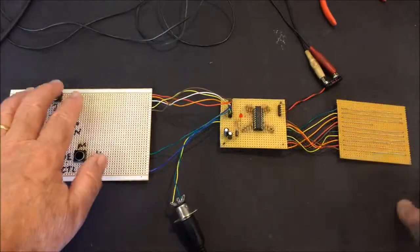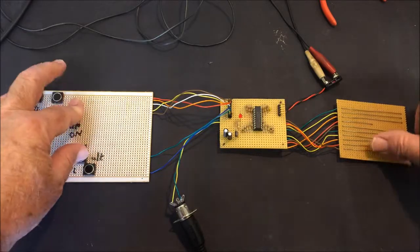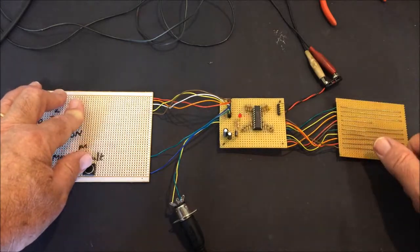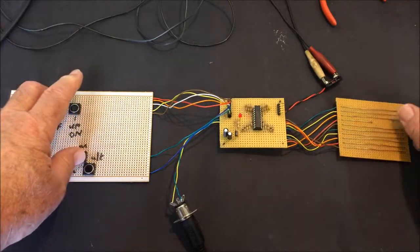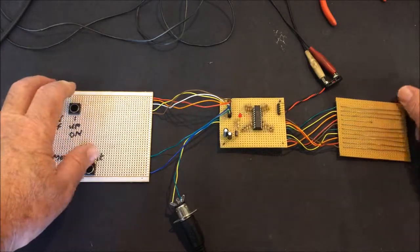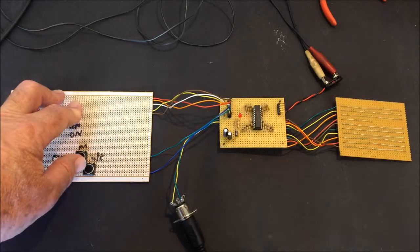I'll put a link below to the schematic and code for this project so you can have a look if you're interested. Well there you have it — I hope you found this interesting, and I hope you'll join me again in my next video where I'll show you how to build the Easy Chord controller. Thanks for watching.